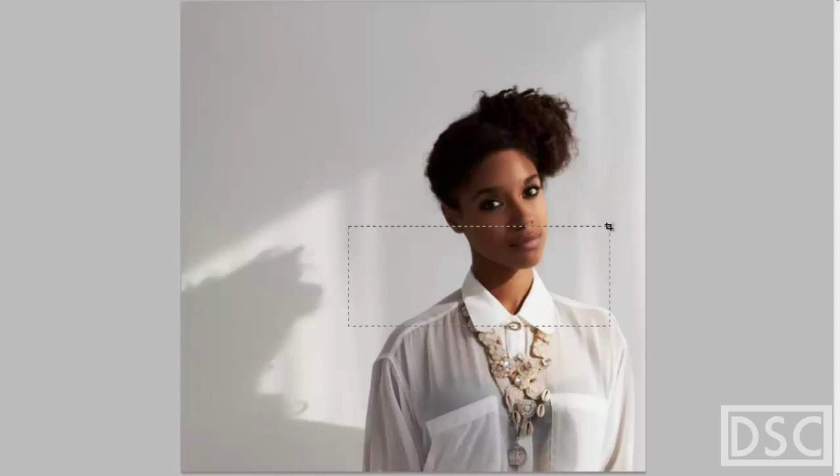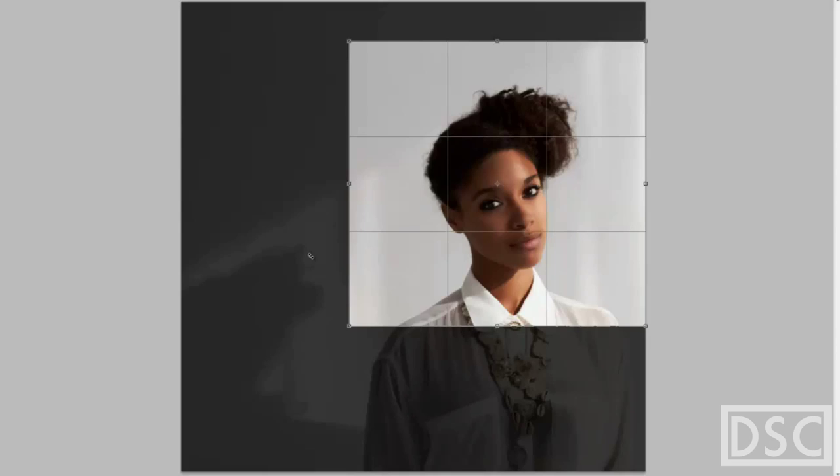We're going to be working from this image, and I want to crop it down to just the neck. I don't want to deal with all this stuff on the bottom or on the left. Chop off a little more at the top — like that.